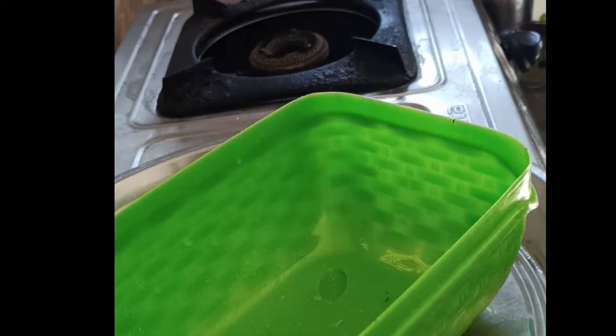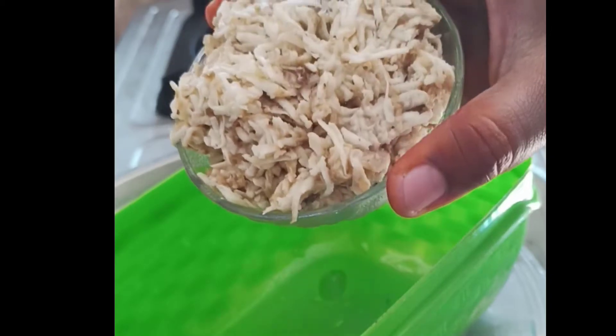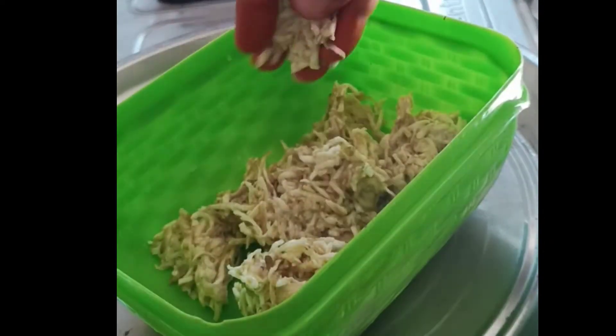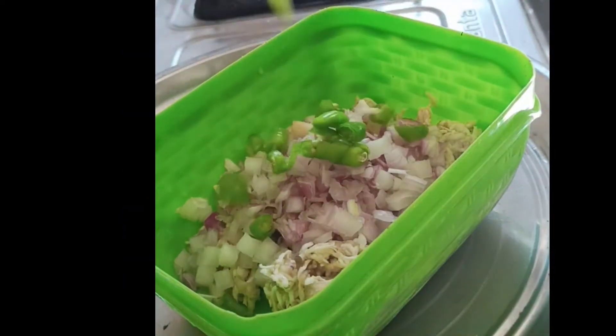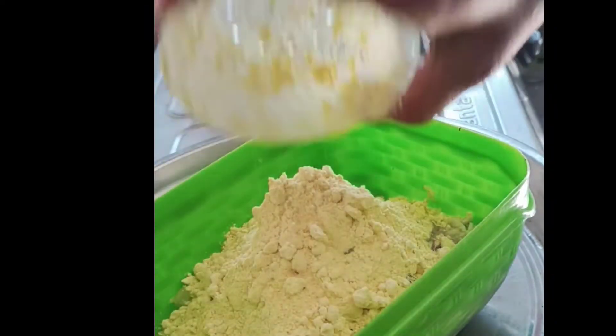I will add 1 cup. I will add a carrot. I will add 1 cup. I will add 1 cup. 1 cup of flour. Then add 1 cup of sugar. Add 1 cup of flour.